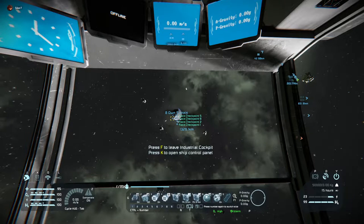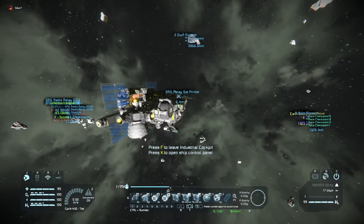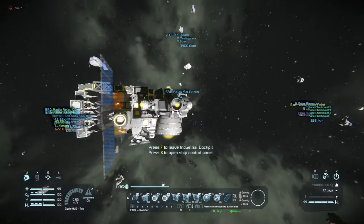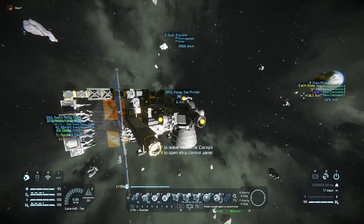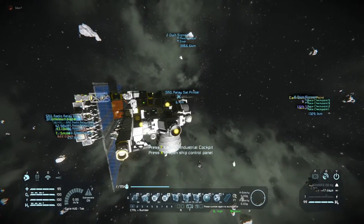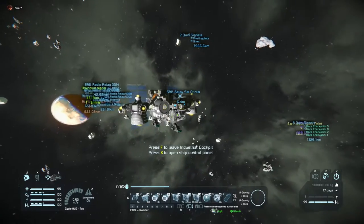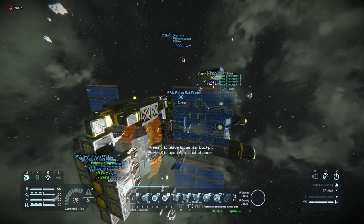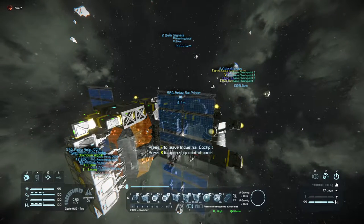Hello, I would like to show you something I've built in Space Engineers. This ship is specially designed to print antenna relay satellites. The reason I built this was because I wanted to control my base on Mars from the colony on Earth, where most of the people on the server have decided to settle down.